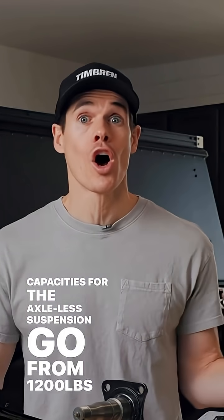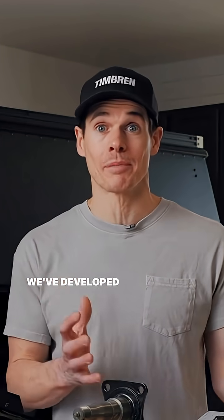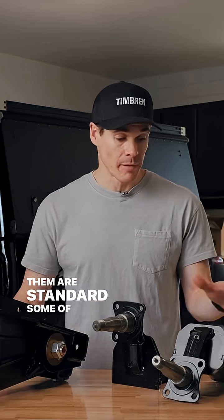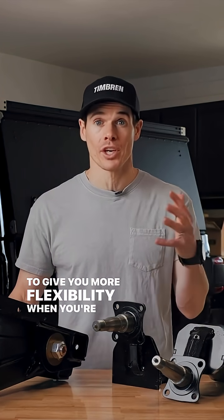Capacities for the Axelus trailer suspension go from 1,200 pounds all the way up to 7,000 pounds. And to give you even more flexibility, we've developed different spindle arm combinations — some standard, some lifted or lowered options — to give you more flexibility when designing your trailer.